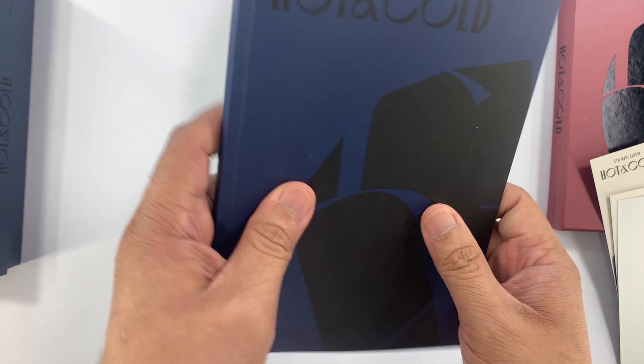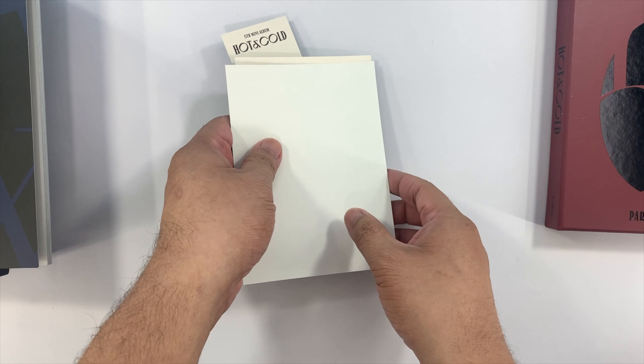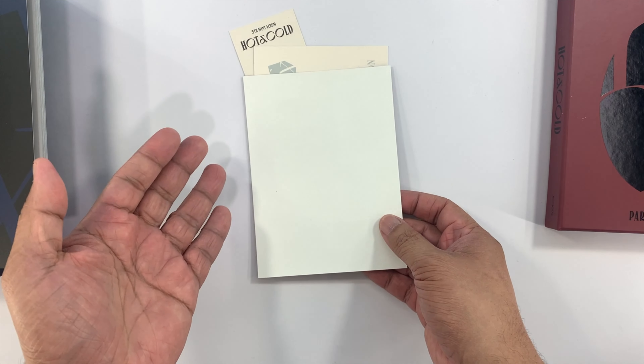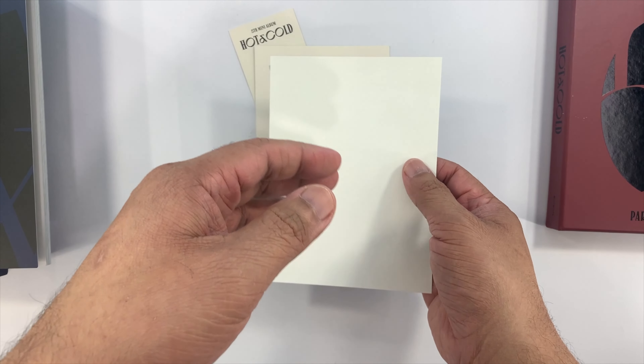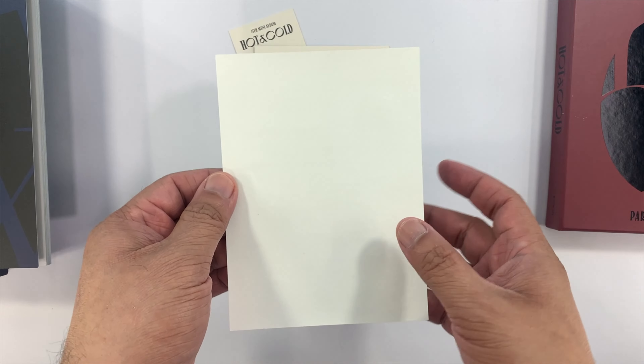There you go — that's the photobook. If you're not familiar with Park Ji-hoon, he is a former member of Wanna One. He finished second behind Kang Daniel during Produce 101 Season Two.